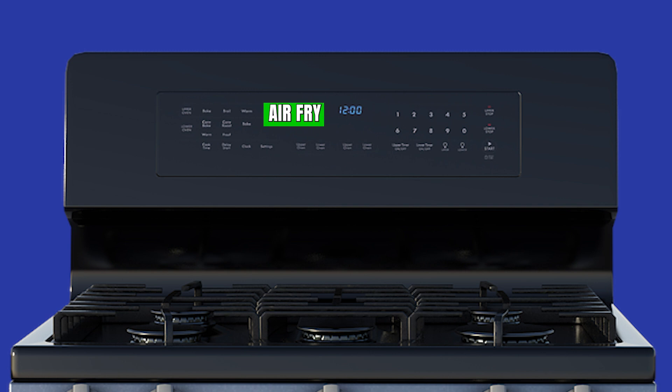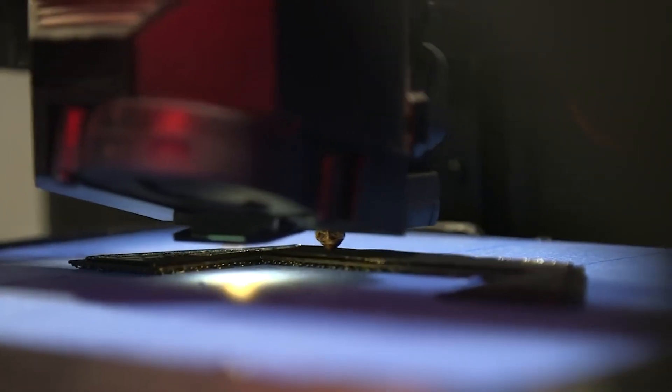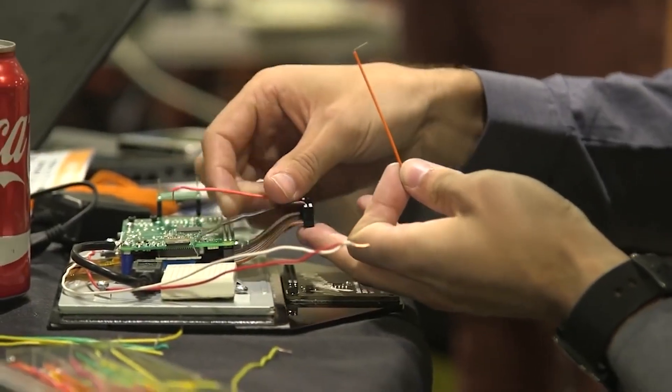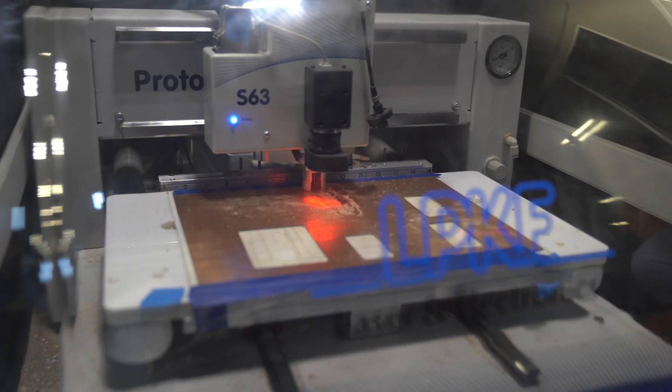These are some of the things people might come up with, so we're working on a prototype and testing out ideas about what could be done with this device. But what do you think? If you could add any special feature to your appliance, what would it be? Let us know your ideas in the comments — should we bring back the Green Bean or put it back on the shelf? Check out our other prototypes and we'll see you next time.